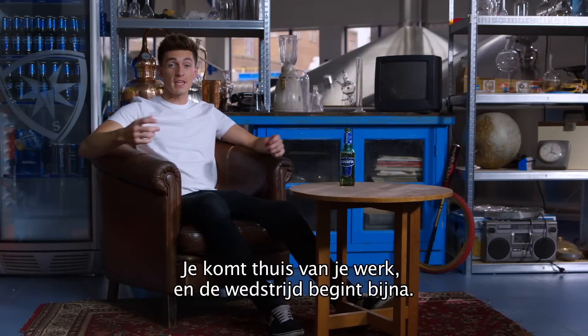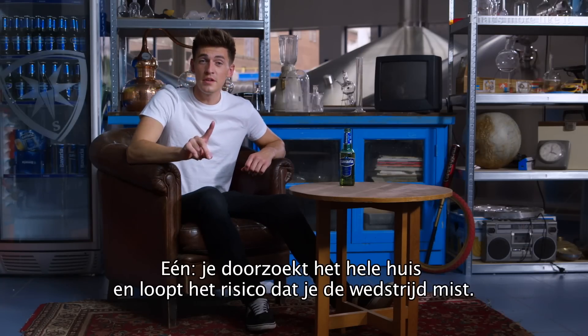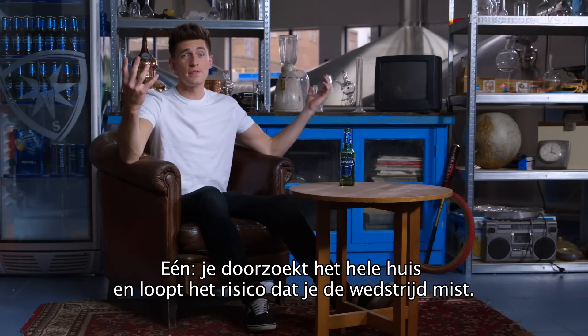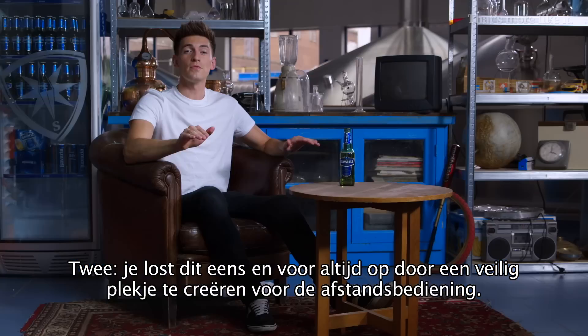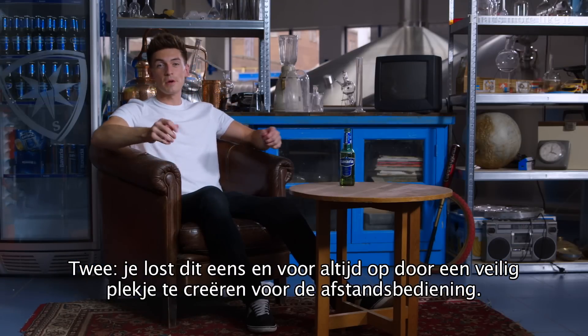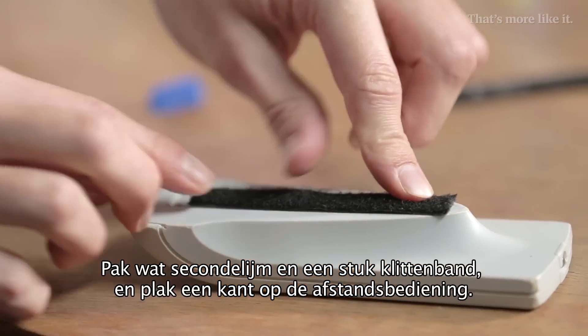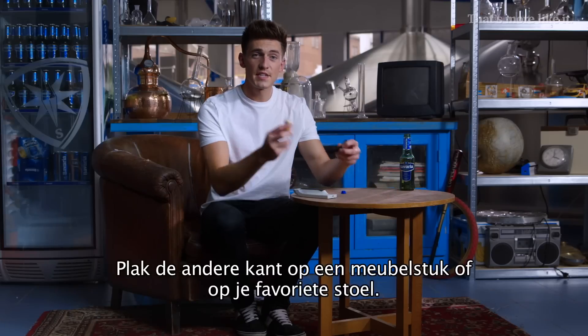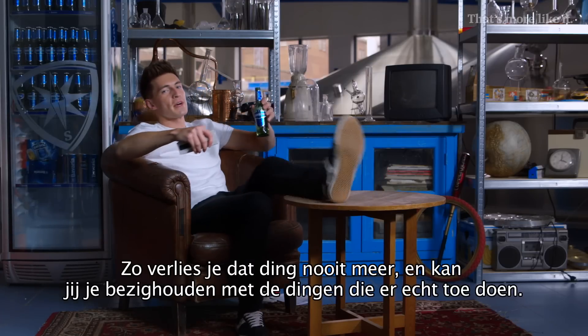You come home from work and the game's about to begin, but once again you can't find that damn remote control. You've got two options: one, you search the entire house with the risk of missing the game. Or two, you settle this once and for all by creating a safe place for the remote control. Get some super glue and some velcro — attach one bit to the remote control and the other to a piece of furniture or your favourite chair. Never lose that thing again and get on with what really matters.